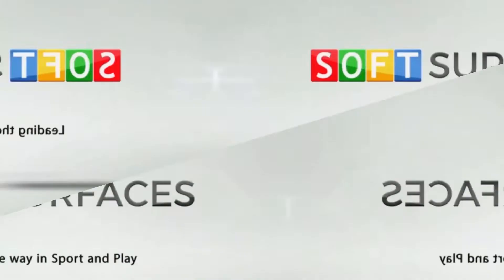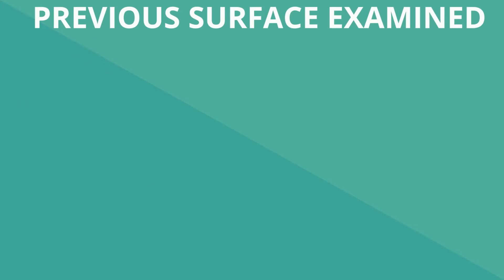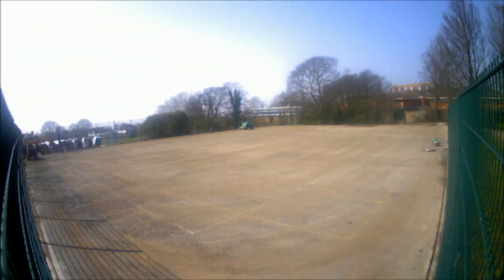Hi guys, it's Dan from Soft Surfaces here, and on today's video I'm going to show you a polymeric MUGA installation in Brighton, East Sussex. You can see here from the previous surface photos that it really wasn't in great condition — it was very worn out and probably wasn't suitable to be played on, nor could you really make out the line markings on the surface, making it very hard to play certain sports.